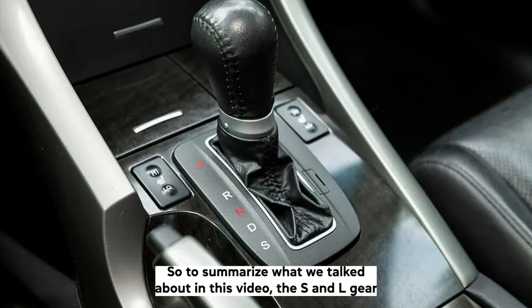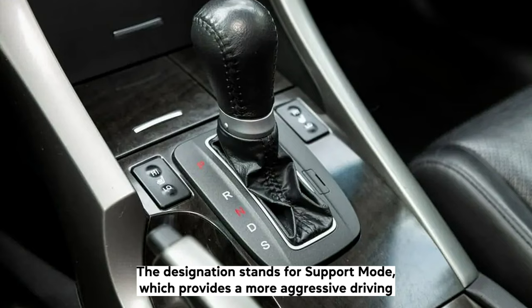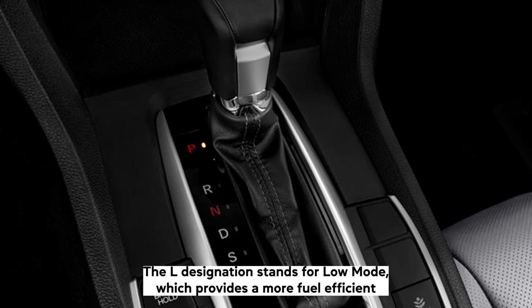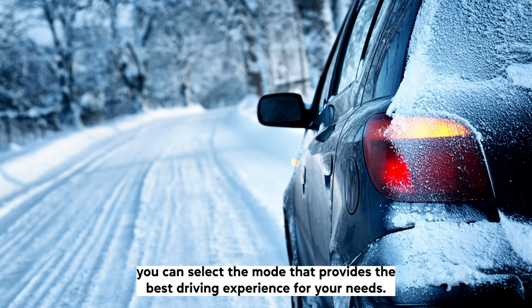To summarise what we've talked about in this video, the S and L gear designations on a Honda Civic indicate the car's transmission gearing. The S designation stands for sport mode, which provides a more aggressive driving experience with quicker acceleration and higher engine speeds. The L designation stands for low mode, which provides a more fuel-efficient driving experience by providing increased torque at low engine speeds. By understanding the S and L gear designations on your Honda Civic, you can select the mode that provides the best driving experience for your needs.